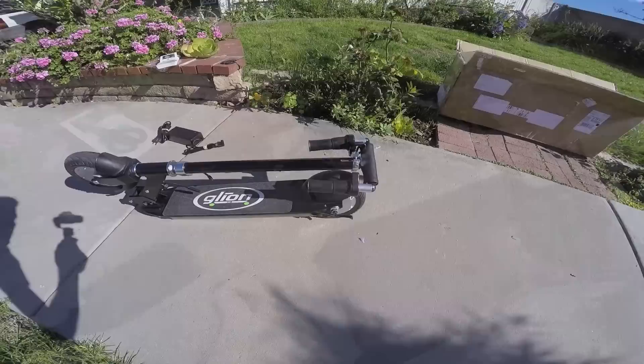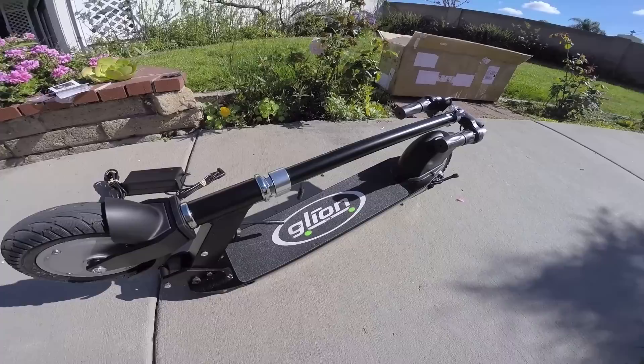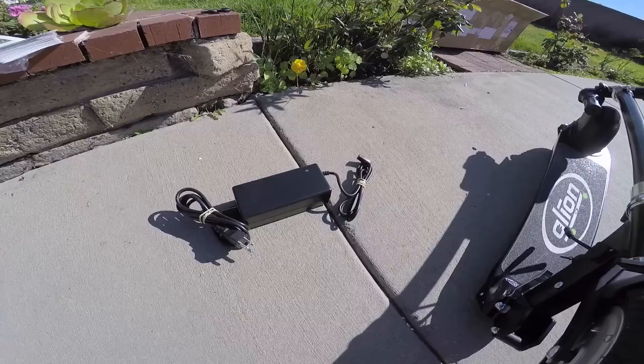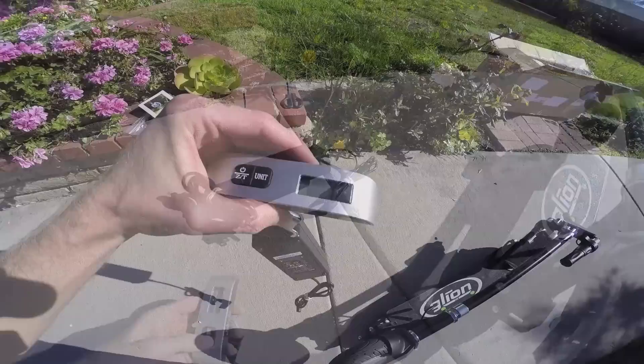I'm going to dig a little bit deeper and maybe weigh this thing — it's pretty well packed. This must be the charger. Just got it out of the box. One of the first things I noticed was the wheel diameter is a little bit larger than some of the other kick scooters I've seen, but these are still really hard tires. I don't think they're inflated, so you really don't have to worry about flats. And then there's the charger here — no fans or anything, it's relatively lightweight.